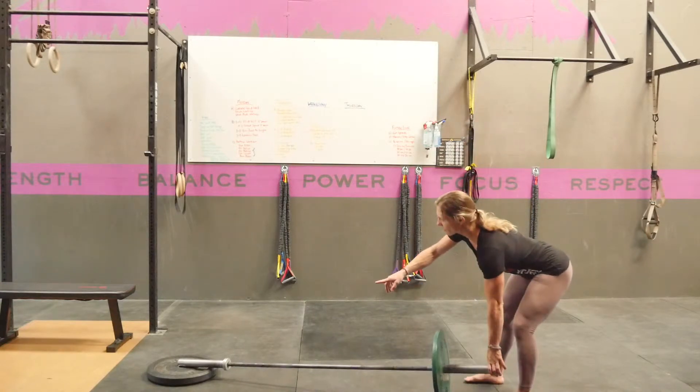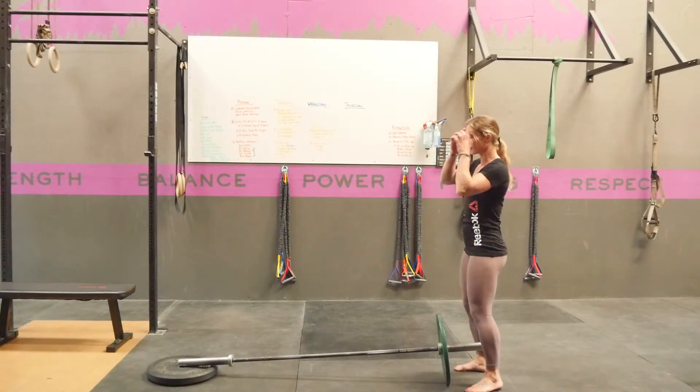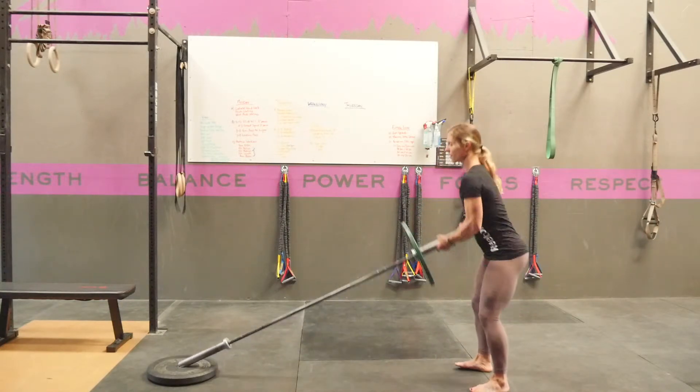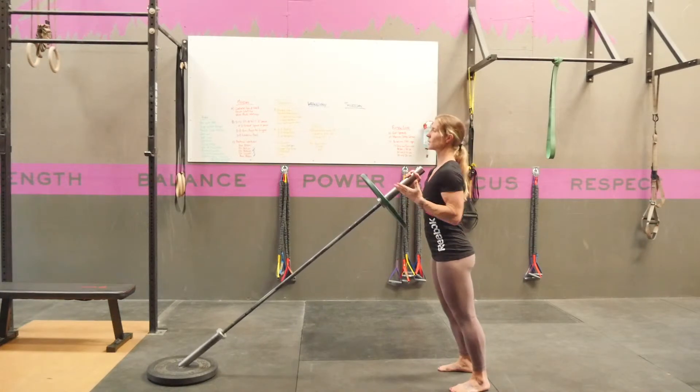You're going to have that barbell set up in your landmine position, either in a landmine device or in the center hole of a plate. Grab a hold of that barbell from this position and get into a trajectory that feels good for you based on your height.